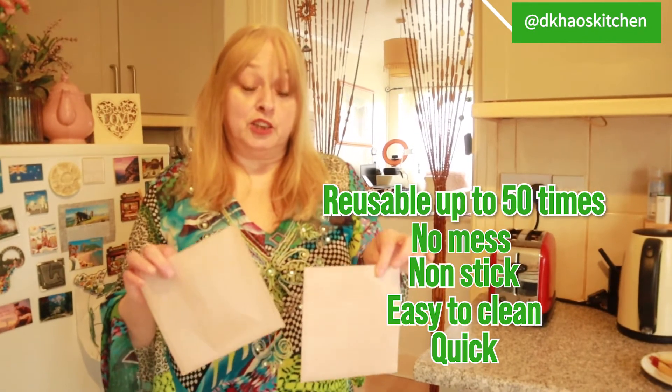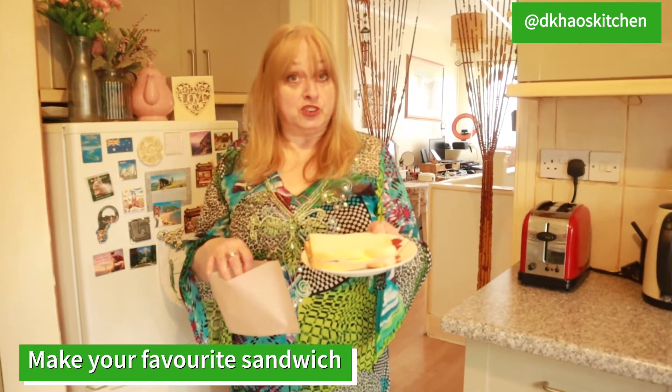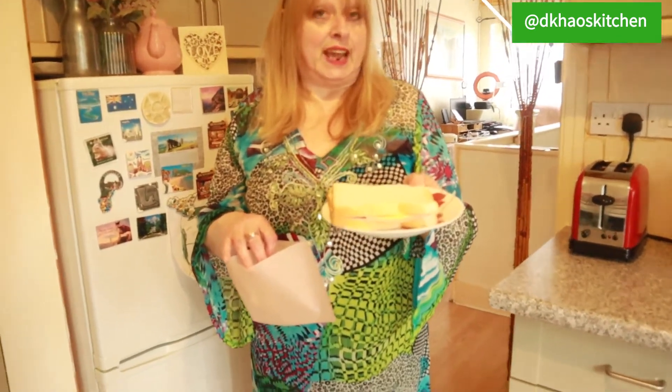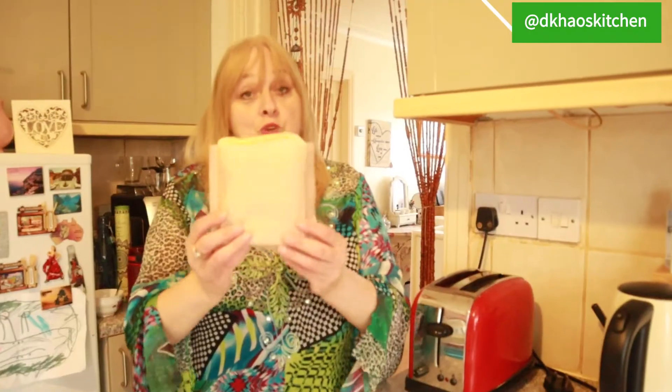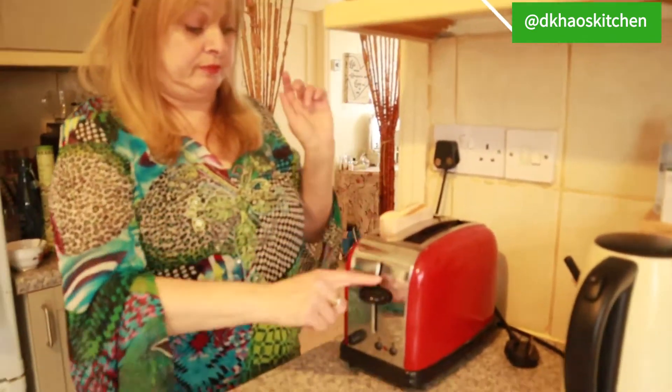In that pack you get two toaster pockets. All you have to do is make your favourite sandwich — this one is cheese and ham. All you do is put your sandwich into the bag, put the bag in the toaster, press the toaster button down and wait for it to pop up.